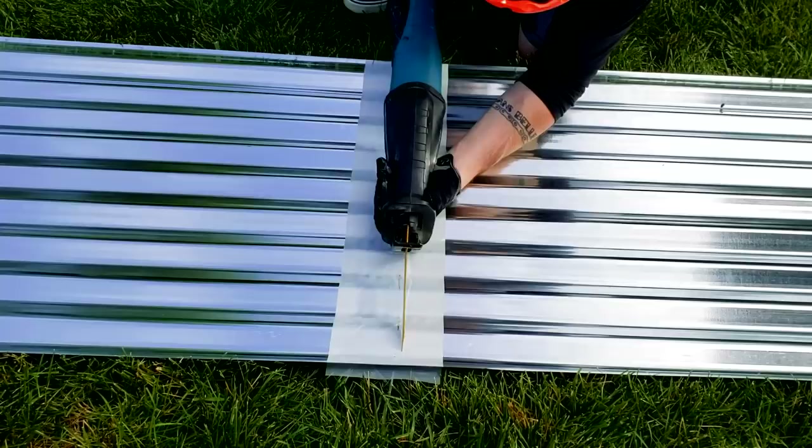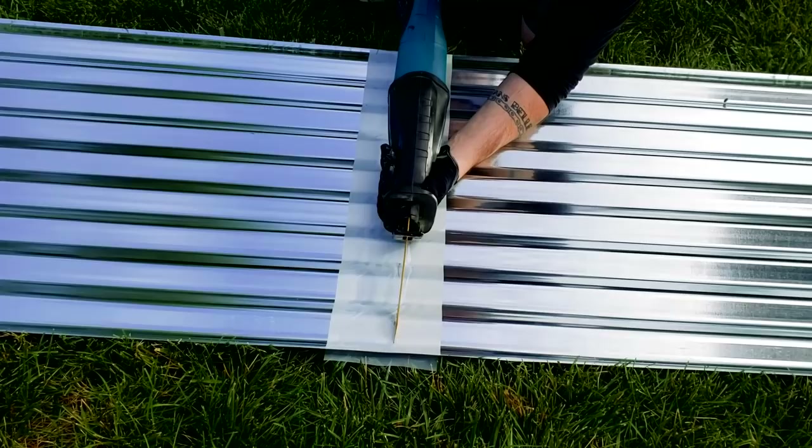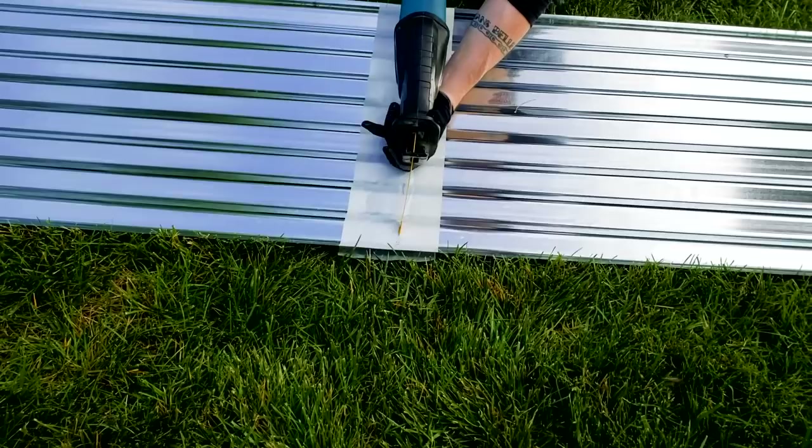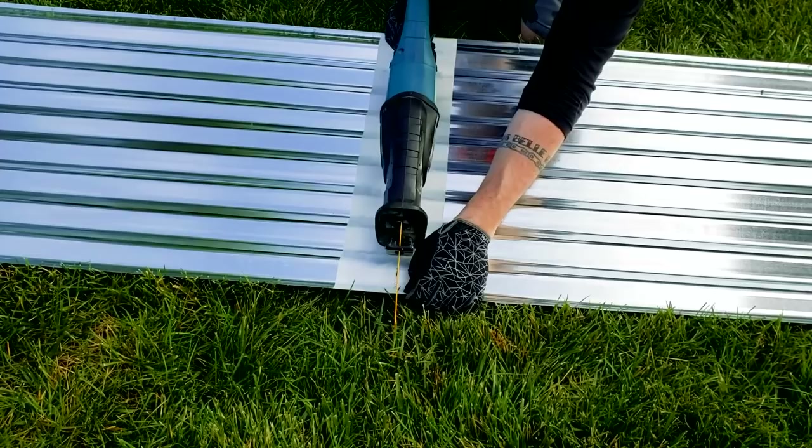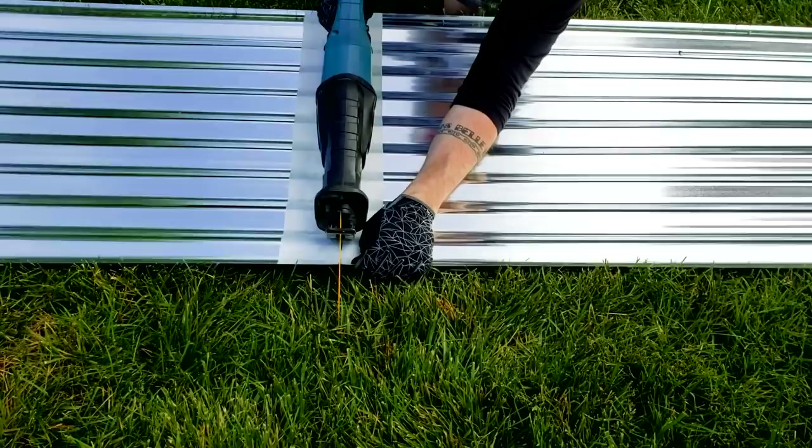Bad idea, bad idea — this blade's too long, I need a shorter blade. You're gonna cut your finger! I'm just gonna use tin snips to cut this thing.